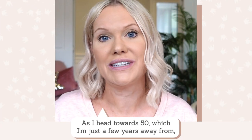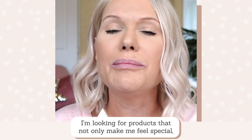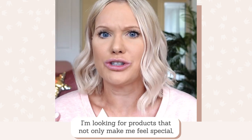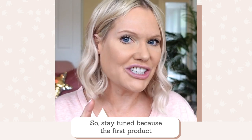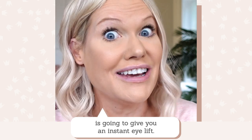As I head towards 50 — just a few years away — personally, I'm looking for products that not only make me feel special but give me a little bit of a confidence boost. Stay tuned because the first product is going to give you an instant eye lift.